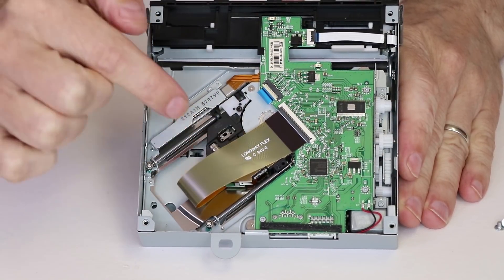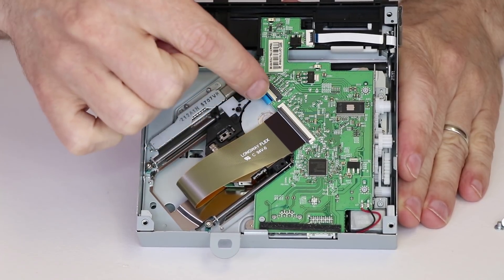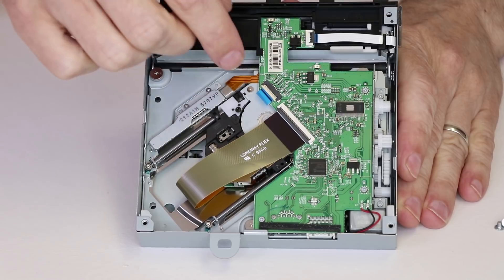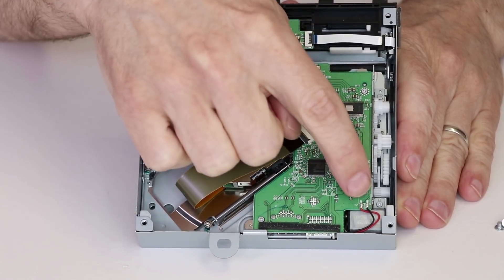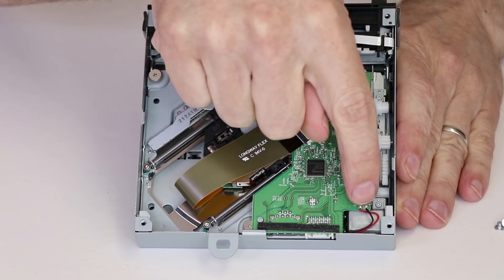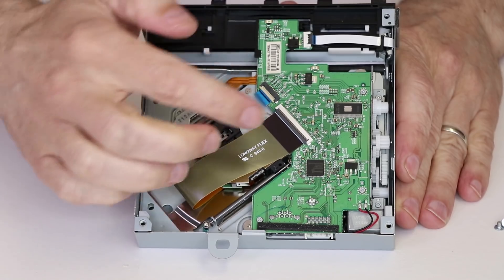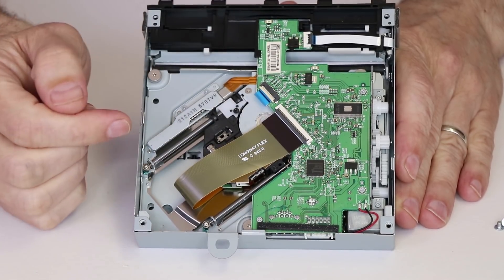Right under this big ribbon cable we have the laser itself. We need to remove this cable, this cable, and this cable. Then there are three screws — one here, one here, and one here. We need to remove this daughter board and flip it up. We can't take it all the way out without unsoldering these wires, and we don't need to do that for this specific job, so we're just going to flip it up so it's out of the way.